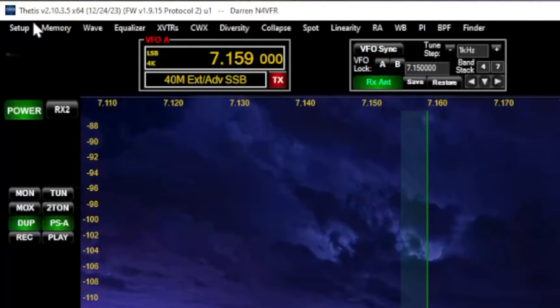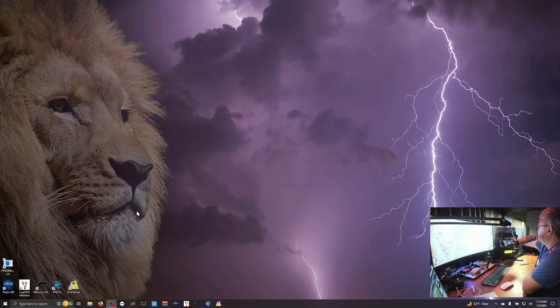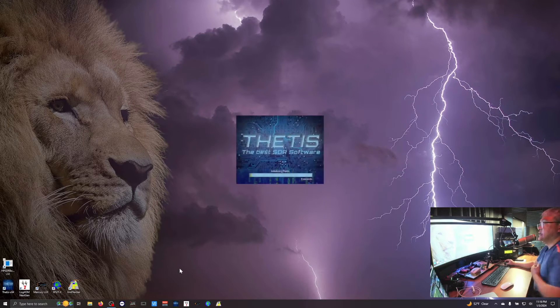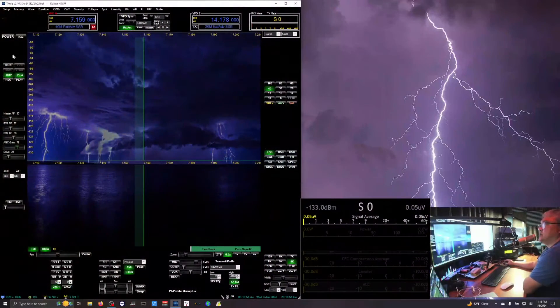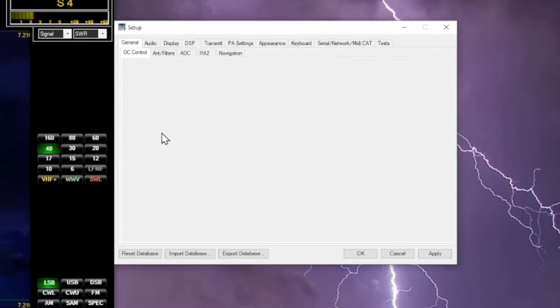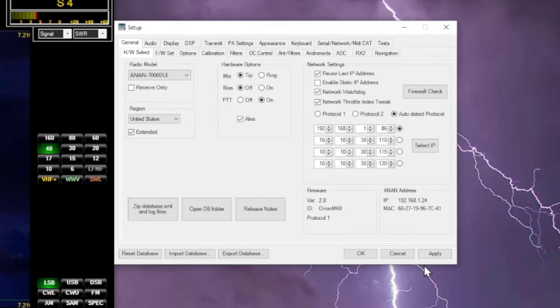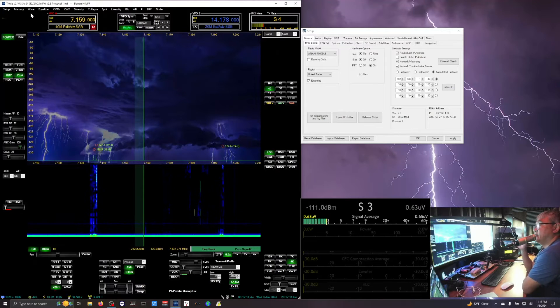Now I'm on the 7000 DLE Mark III. I'm going to start Thetis — this is the latest Thetis. I need to change the radio setting to 7000 DLE. Okay, and you can see we're now back to protocol 1 using the latest Thetis.